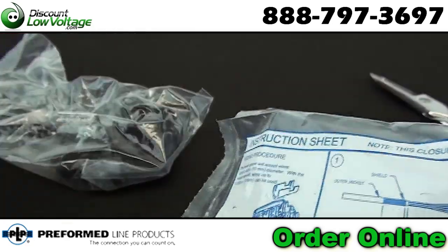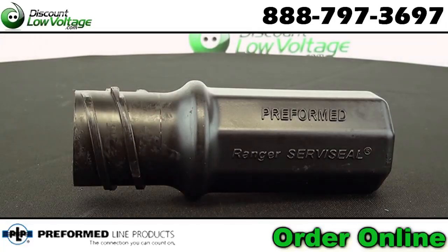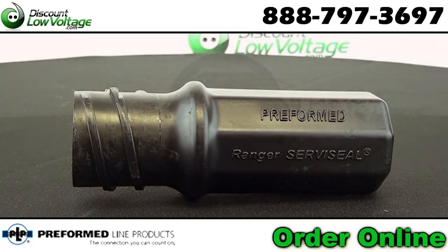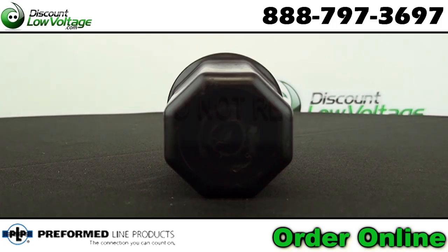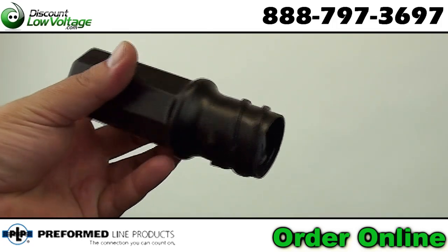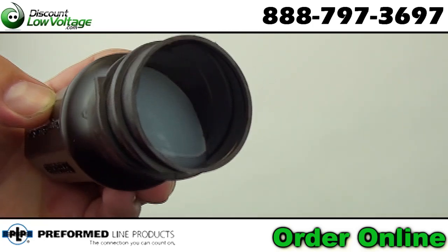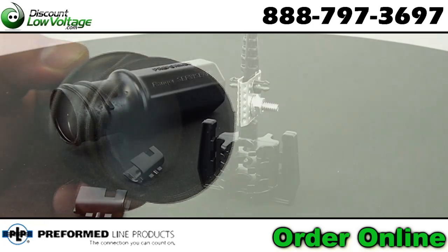Designed for splicing up to 6-Pair Burial Cable. Only two components: a filled vial and cap with integral ram and bond connector. Octagon shaped vial for ease of application and maximum capacity. Pre-filled with Poly-B sealant, field proven for over 14 years.